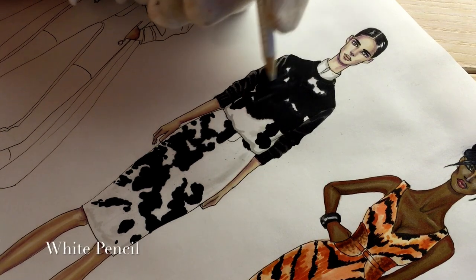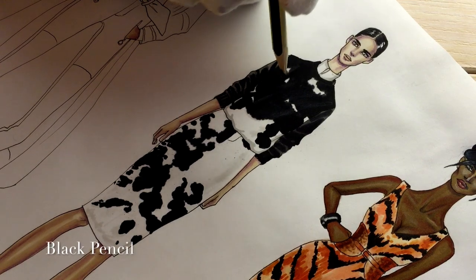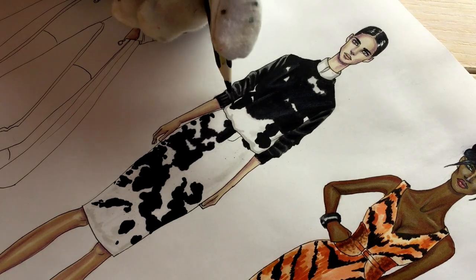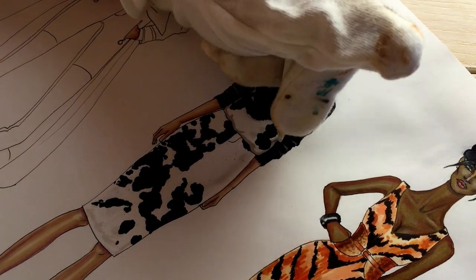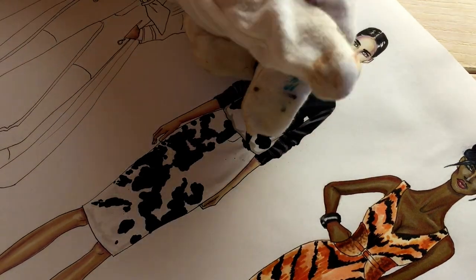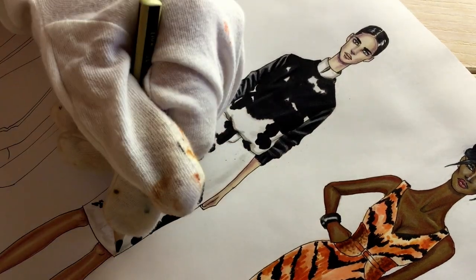Now I'm using white pencil, showing some wrinkles on the black part of the sweater. Showing some shadows with black pencil — it's possible because marker doesn't have a hundred percent opacity, so it's not pitch black. On top of the gray, I use white pencil to show the light, then add some shadows with black pencil.